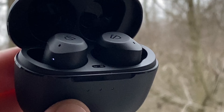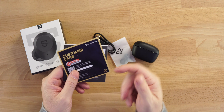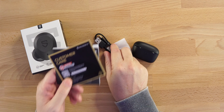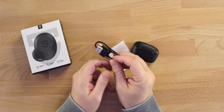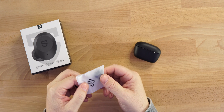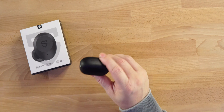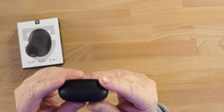Let's take a look at what else we get inside the packaging: user's manual, customer care, 24-month warranty if you scan the QR code and sign up, USB Type-C to charge, and small, medium, and large silicone tips — mediums come pre-installed on your earbuds.